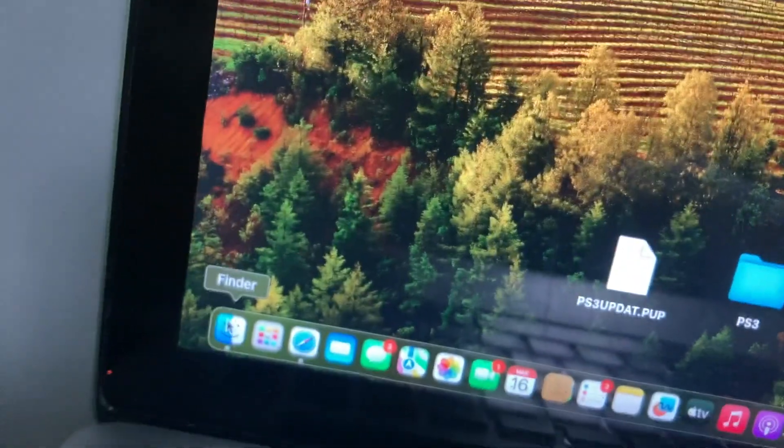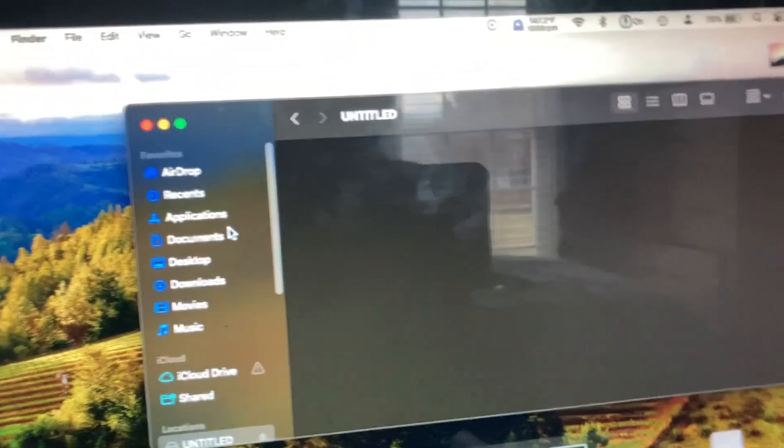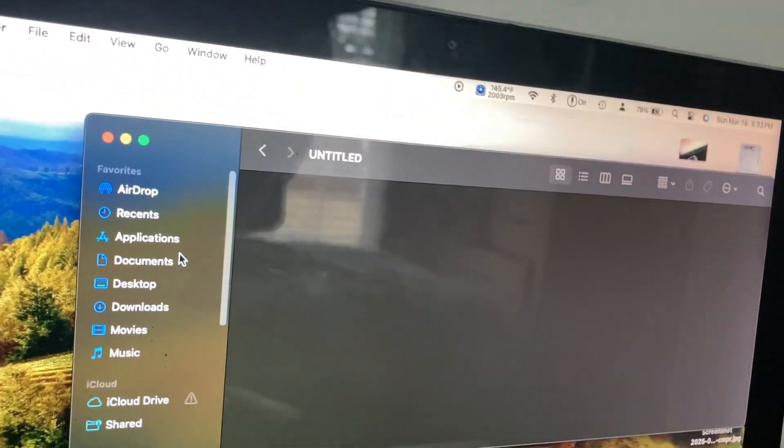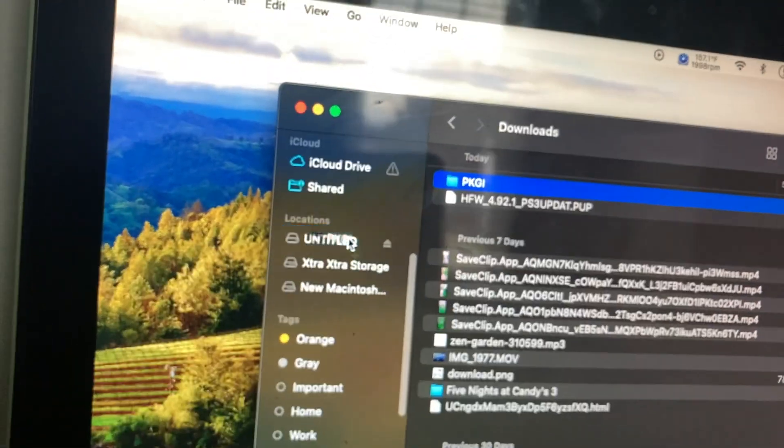Now plug in your USB. For Mac, just go to Finder. You're also gonna need to know how to mod your PS3 — I also link the tutorial on how to mod your PS3 in the description. Go to Downloads, take the file, put it on the drive, wait for it to be done copying. And now I think we're done with the computer for now. Let's put it in the PS3.